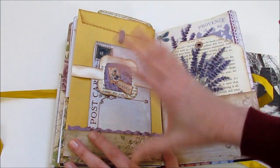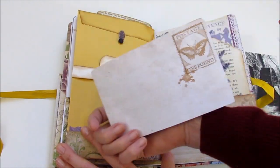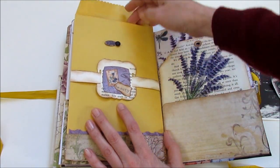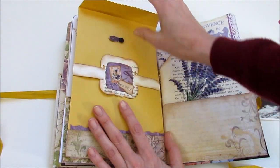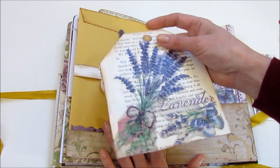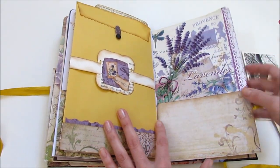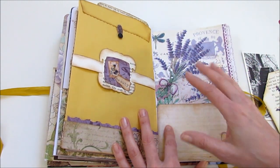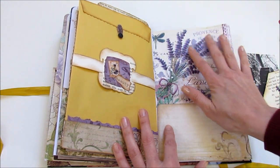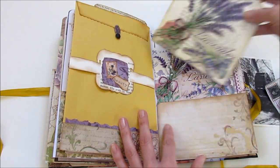I showed this on Instagram a while ago — this has all kinds of stuff going on. It has a pocket and a belly band and a removable postcard. This little hinge sort of opens up and then you've got this big envelope that you can store stuff in with a scalloped edge. Then I used one of my giant tags — this was white and I did some stamping on it, but the stamping didn't turn out the way I wanted, so I just recovered it with a napkin on the back, which is a little busy, but it'll work for now.